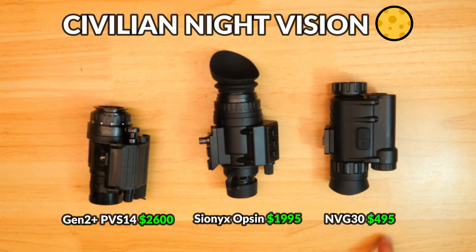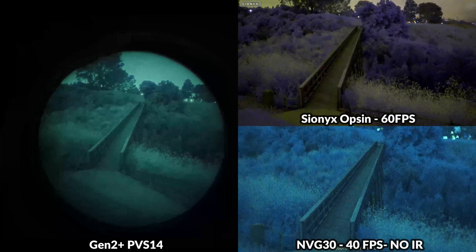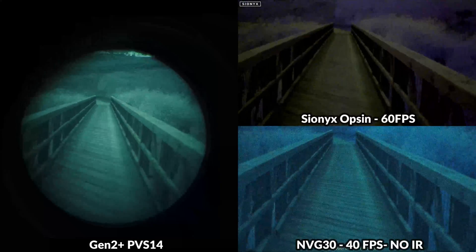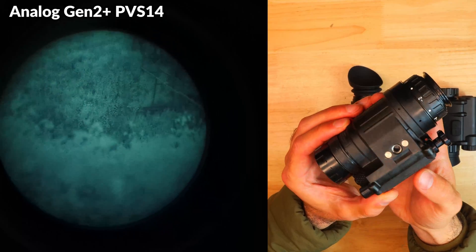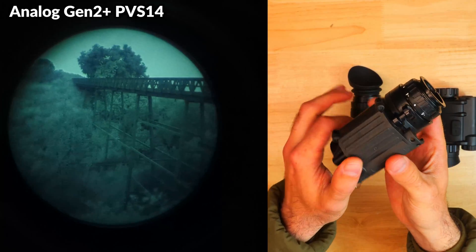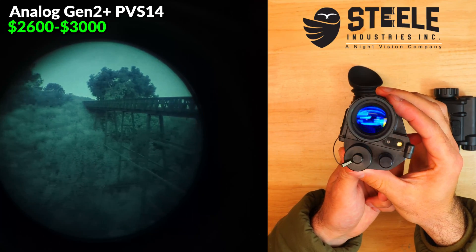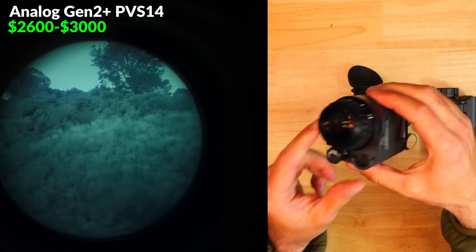This video is all about the different night vision options currently available for those looking to get into civilian grade night vision, but aren't sure how much money to spend or what the best options might be. We'll check out the most popular devices at a wide range of price points. Digital night vision is catching up, and there are some very intriguing options available for much cheaper that give you a lot of the same capabilities.